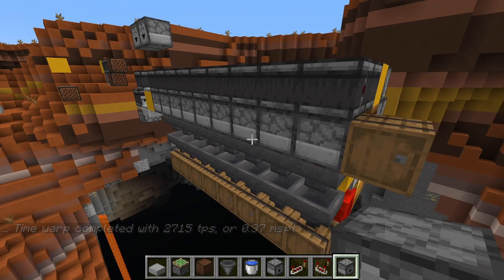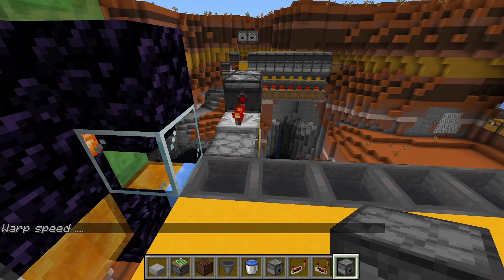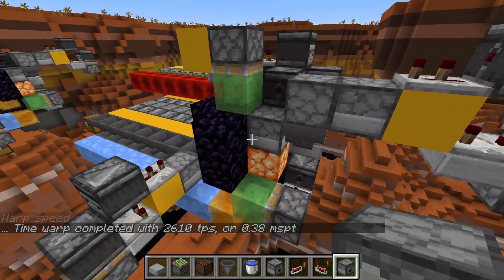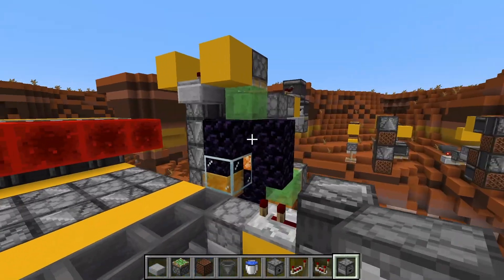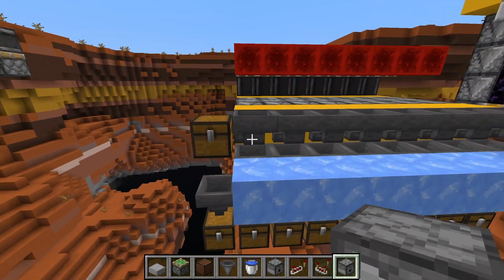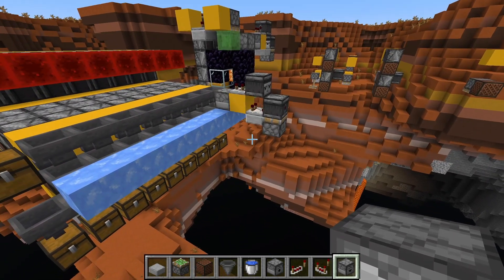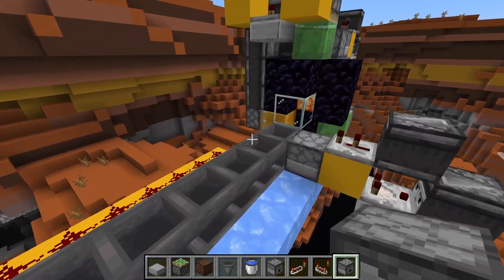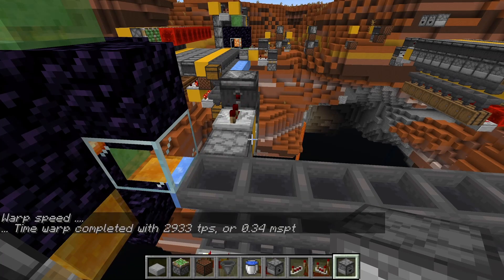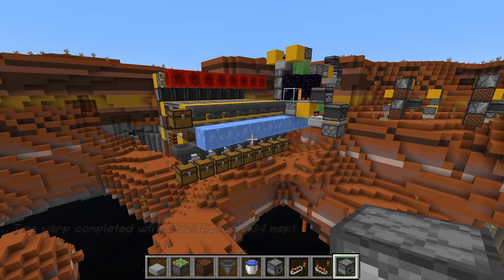Putting a full stack of each item through the first dustless sorter: 0.37 — a 0.04 increase in average. Let's try the second system. This one is a little bit more laggy — 0.37 to 0.38 — because of the two pistons operating. The standard item sorter: 0.34, so that barely put any additional strain. The first dustless design jumped by 0.04, the second by 0.05.